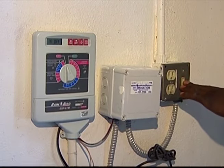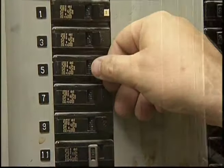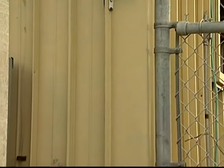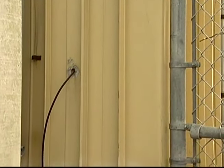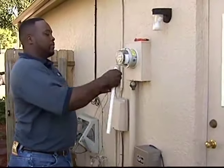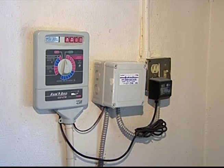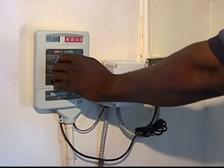Remember, when performing electrical work, always shut the power supply off. Rain sensors need to be wired to the time clock, so choosing a location depends on where the time clock is located and how much wire you want to install. Many time clocks are located inside a garage or shed, so the wires may need to go through a wall.